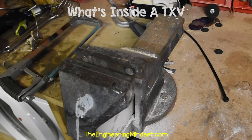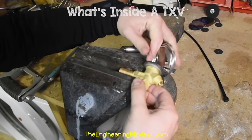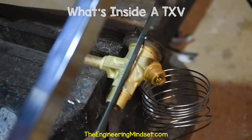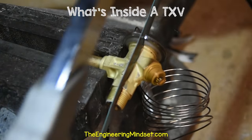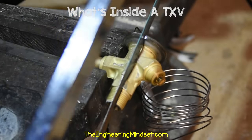Let's cut it open and look inside. I'll just put the valve into a bench vise to keep it steady while I cut it open. Because of the delicate parts inside, I'm going to use a hacksaw to cut this one open. It does take a little longer, but the angle grinder could rip apart the internals, and I want to be able to show you these parts.